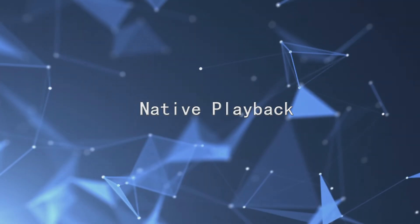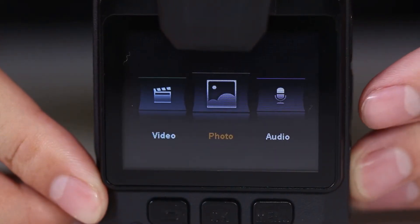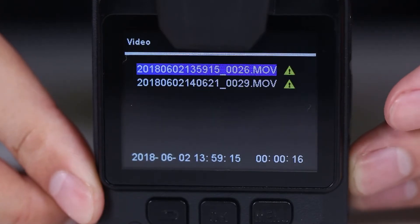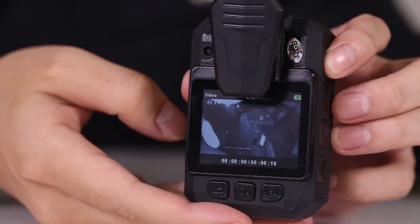For native playback: press the return key to enter the file browser. Select a video, photograph, or audio recording to play. Documents that have been marked will be clearly displayed. The PTT and exclamation mark keys can adjust fast forward and fast backward.